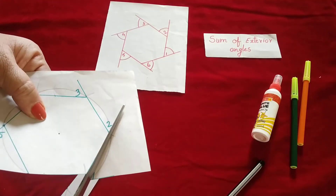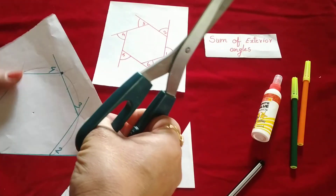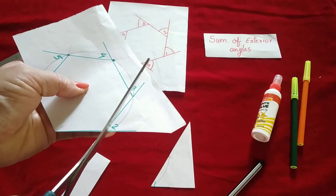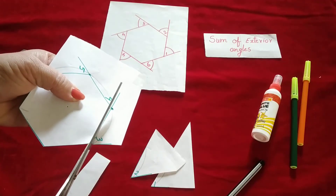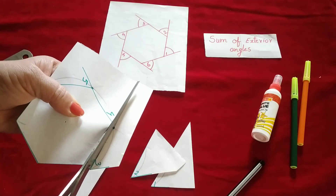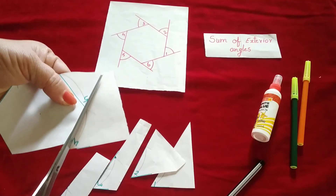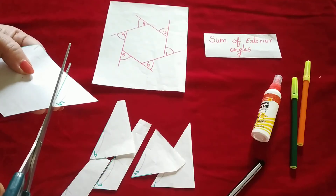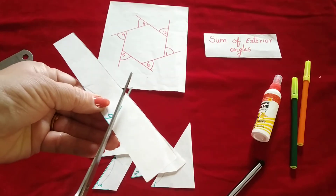So these are your angles. This is angle 1, angle 2, angle 3, angle 4, and angle 5, and the last one is angle 6.